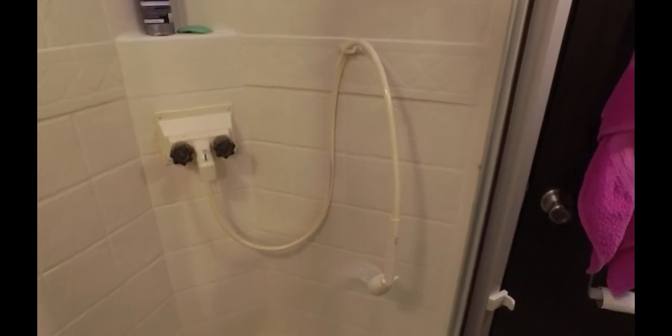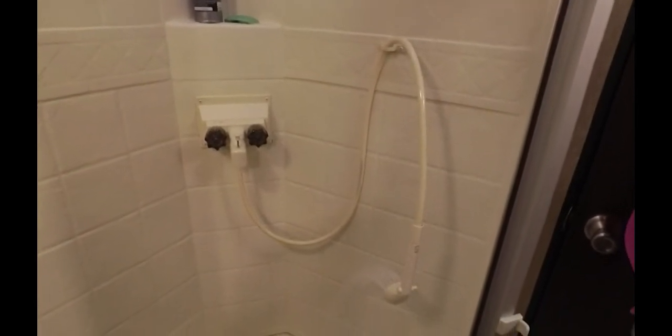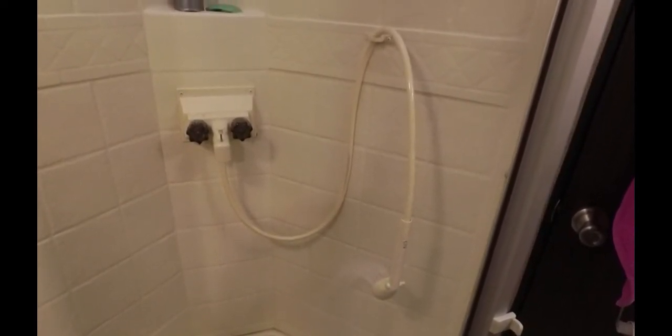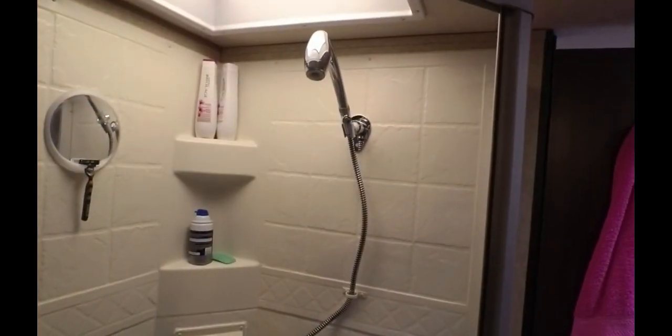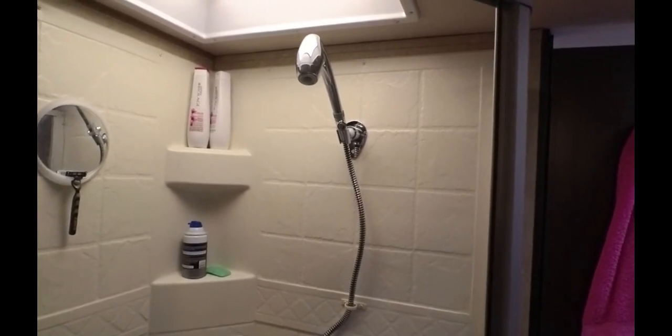What I'm gonna do today is replace that stock showerhead with an Oxygenics Body Spa. I'm not gonna do a fancy unboxing or anything — I'm just gonna get it installed and show you the difference when we're all done.